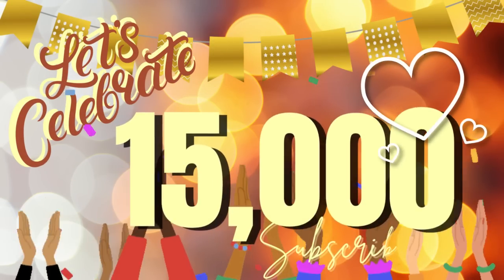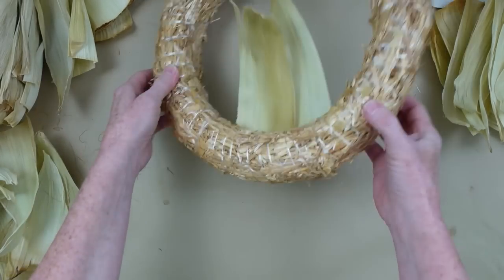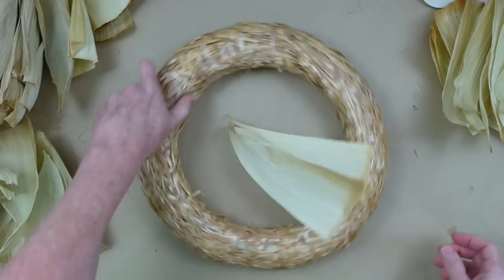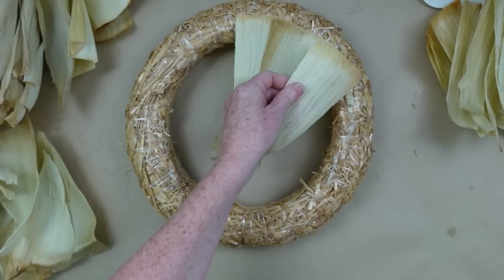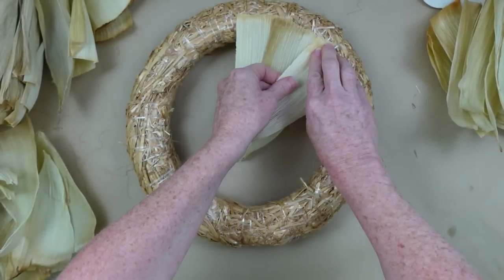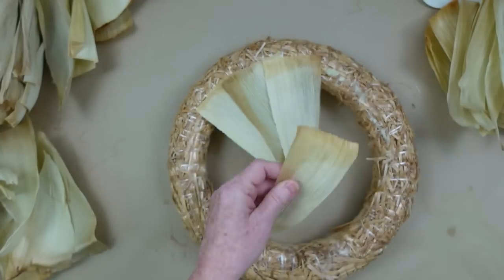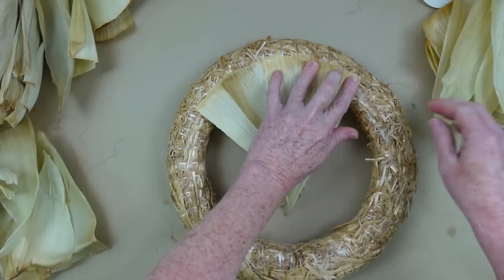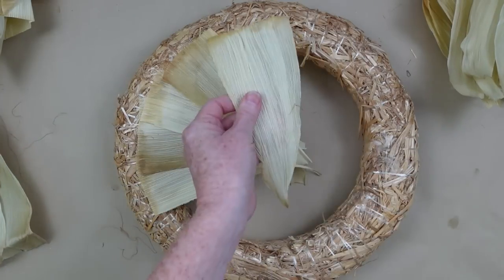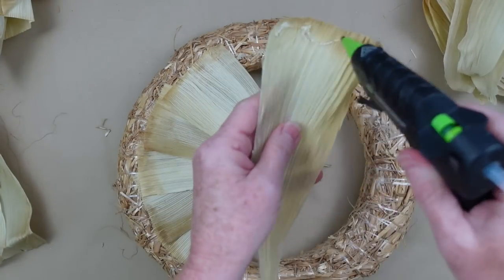So I'm going to overlap them on the back. You can see here how that will look. We're just going to continue around like this, overlapping about halfway. I'm kind of giving it an eyeball from the side where the curve ends as you're going over the side of the wreath. Pretty much I'm gluing it down toward the center here, if you're looking at this flat like a circle.